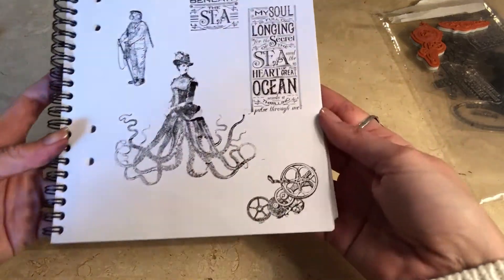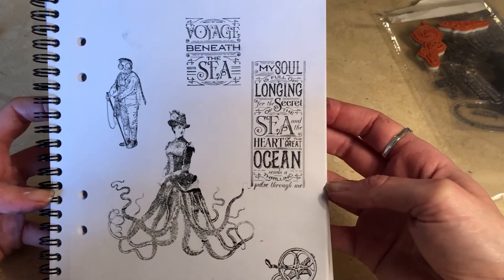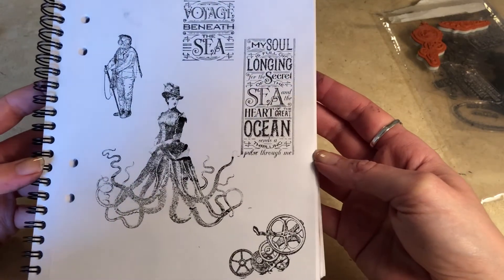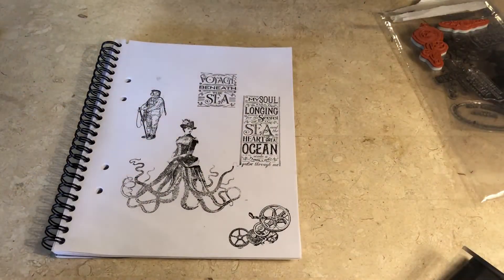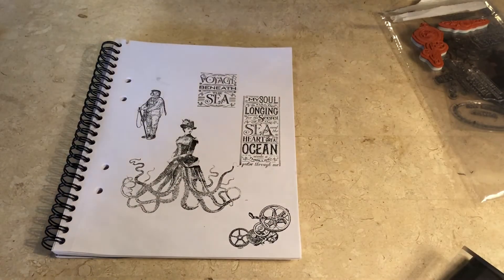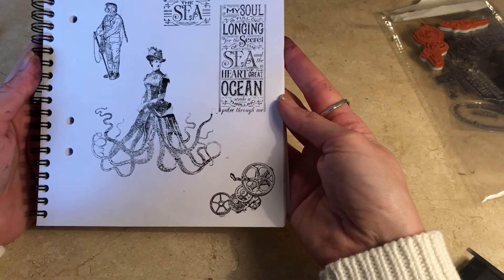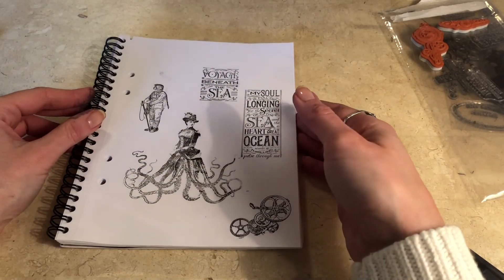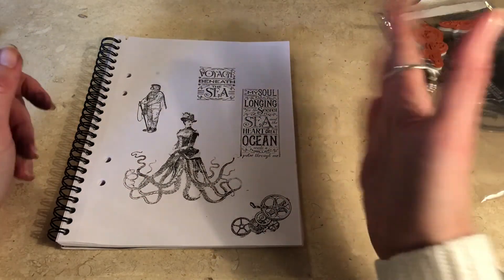So I tried out some of the stamps and this is what they look like. I think that looks absolutely awesome. So I'm very happy with the things I found. These were from Graphic 45, Hampton Art — they had more in the same series and I think I'll definitely go back and buy some more. That's it for my Christmas sales haul. Thank you all for watching, and see you next time. Bye.